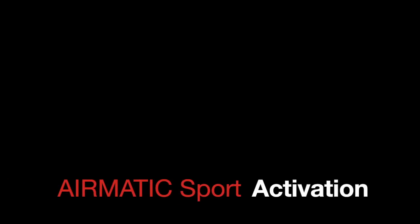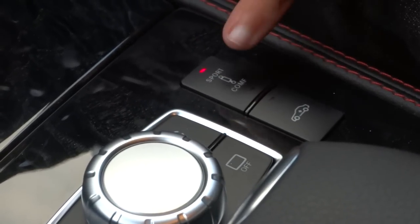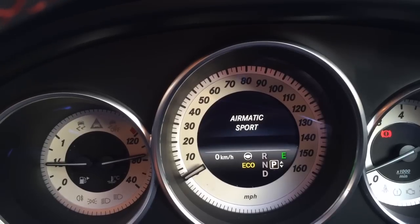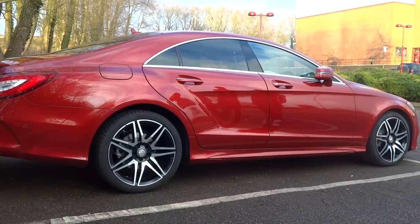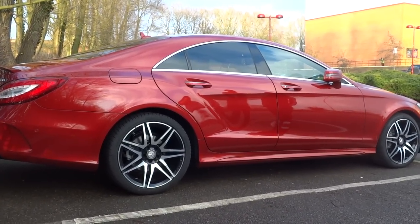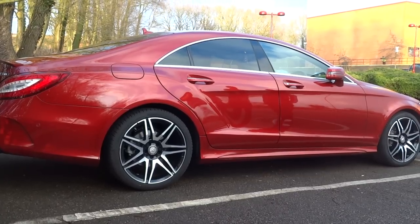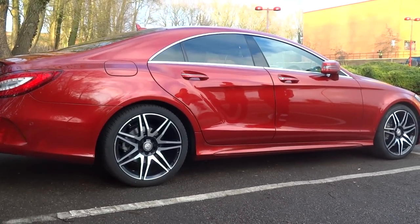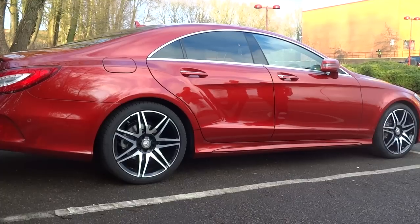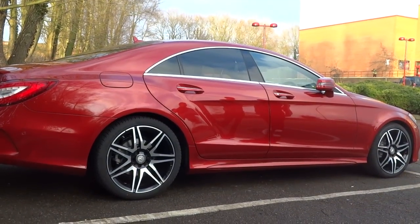The AirMatic sport suspension can be activated by pressing the sport button on the console. This will bring up a notification on the dashboard stating that the AirMatic sport is activated. The vehicle then changes from whichever mode it is in, even whilst in motion, and lowers itself to its lowest position. This process takes approximately 30 seconds when moving from comfort to sport suspension, and has been time-lapsed for the purposes of this video.